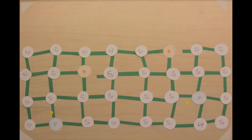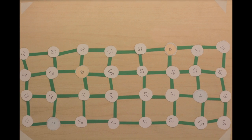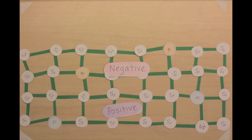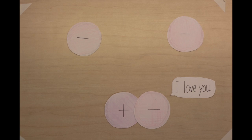The extra electrons feel the urge to go where they'll be helpful, so they migrate to the other side and complete the bonds. Because electrons are negatively charged, this movement made this side overall negative and this side overall positive. Since like charges repel each other and opposite charges attract, we have created a force that will get those free electrons moving.